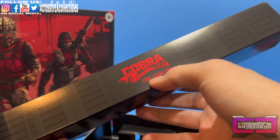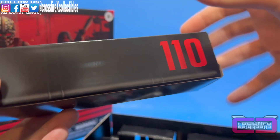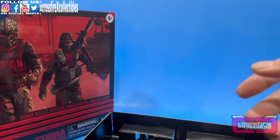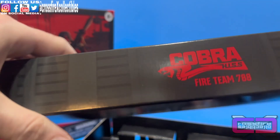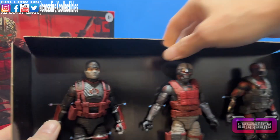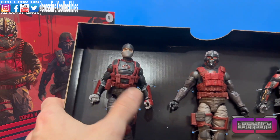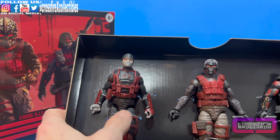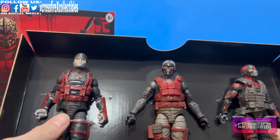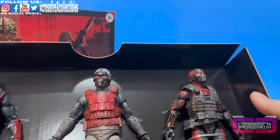You see Cobra Hiss, Fireteam 788 on the accessory box — almost like a briefcase handle — and the number 110 on it. All black. Let's go ahead and show these figures off. Here they are. We'll go from left to right: we got the Cobra Hiss Officer, the Range Viper, and Infantry.